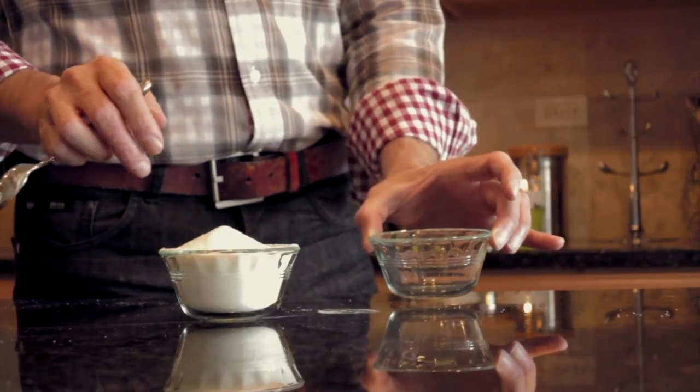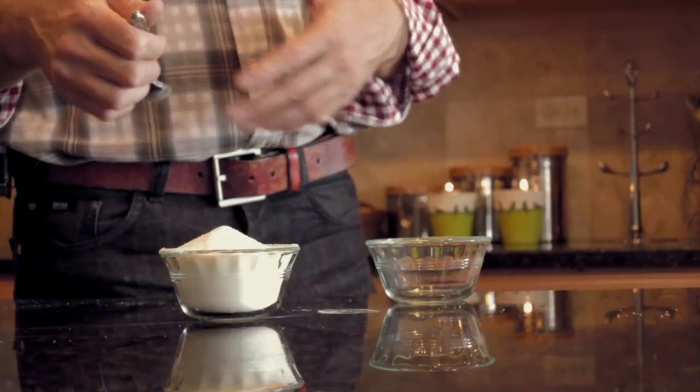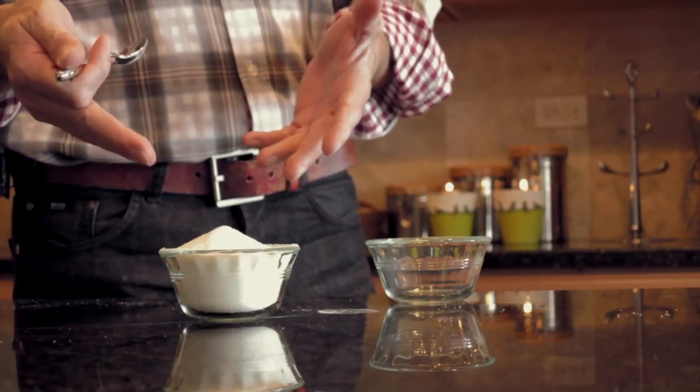For my analogy, I have two bowls — one full of sugar and an empty one. The goal here is to think of the sugar as the dentinal chips that are going to be cut with the file, and then the goal is what to do with these dentinal chips. Obviously your goal is to transfer these chips from inside the root canal to outside the root canal.